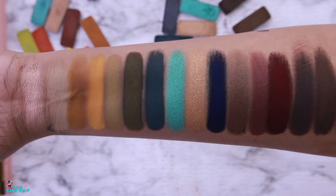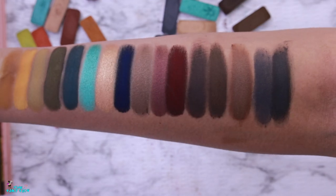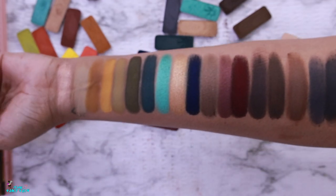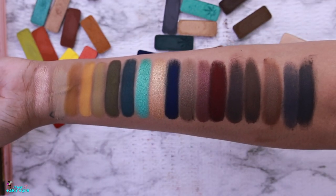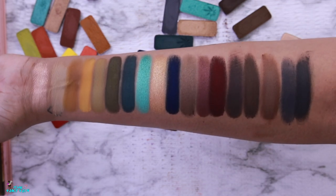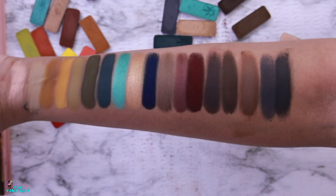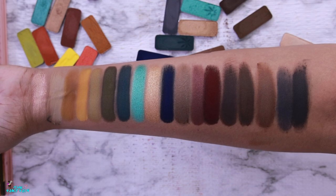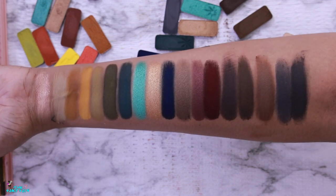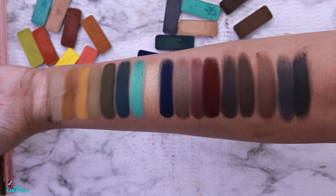There you have it — a beautiful grungy deep neutral palette with just that pop of shimmery color in the center. We could probably remove that shimmer and everything else would still jive together. I love these rich fall palettes — rich dark tones are so stunning to me. These are my picks from all my Melt palettes put together, and I think they look pretty neat.